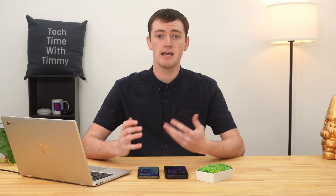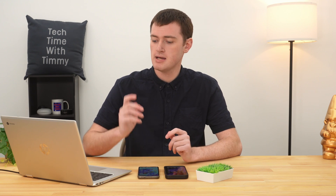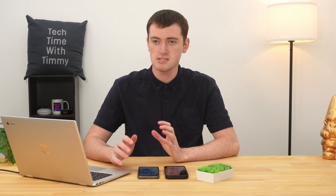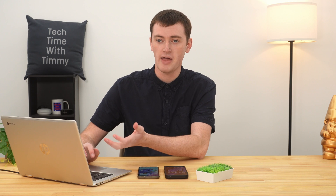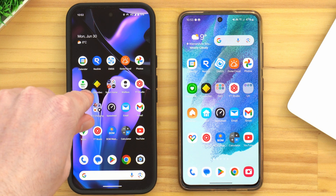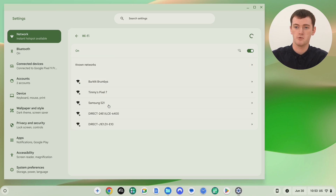Now you can connect any other device to that Wi-Fi network, just like connecting to any other Wi-Fi network. Timmy's going to be connecting this Chromebook to the phone's hotspot as a demonstration. If you're not sure how to connect your specific device to Wi-Fi, search something like how to connect this device to Wi-Fi. Typically you'll come into a Wi-Fi menu in settings and see your list of available Wi-Fi networks. We have Timmy's Pixel 7 and Samsung S21 — both hotspots are turned on and we can see them here.